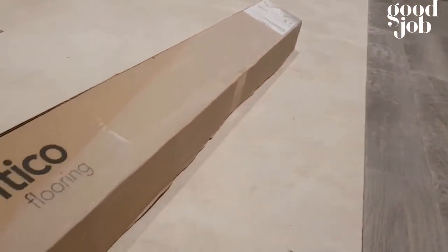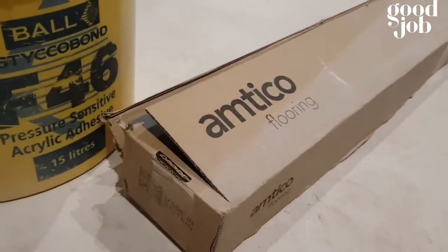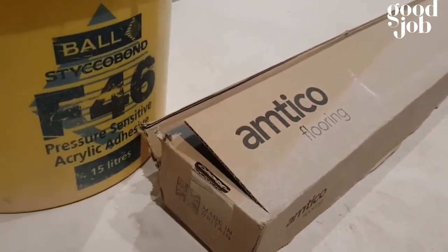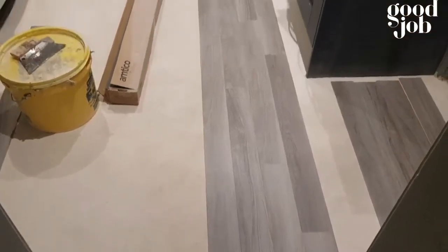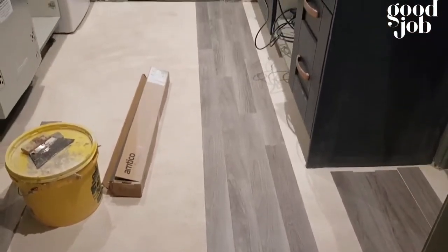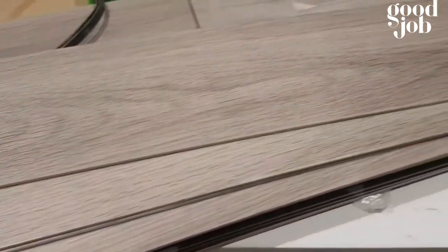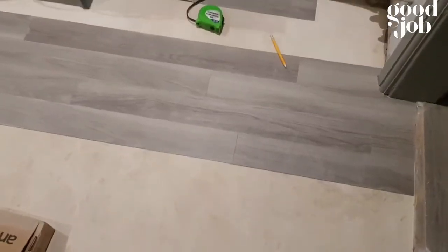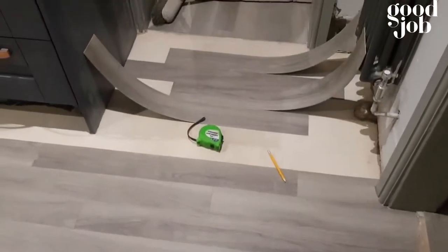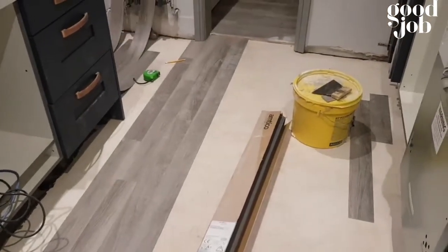The Amtico coat is laid — all the planks are laid with a full pressure sensitive adhesive called F46. Do a central line first, then work your way to the left and right. Whenever you lay Amtico, Karndean, or LVT flooring, dry lay and cut all the awkward areas like door frames first.